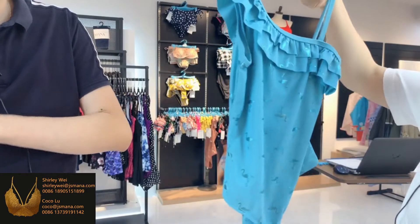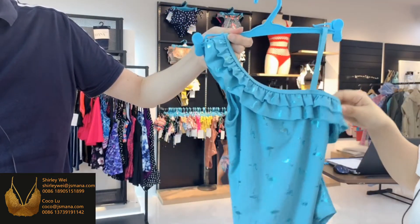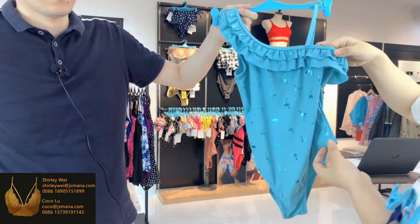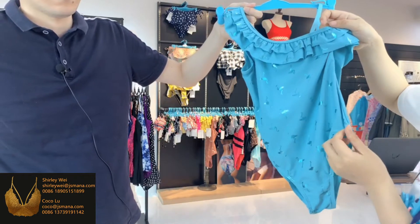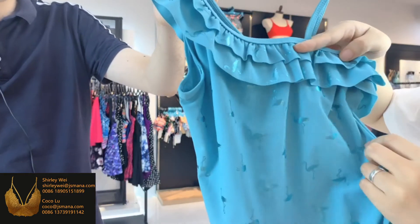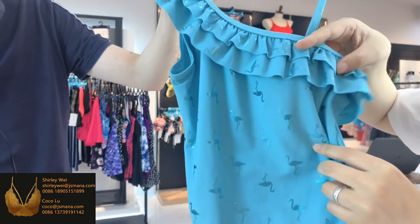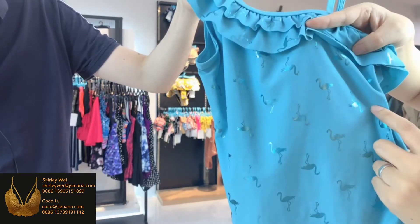Let's see the swimsuit — body suit — which has a single shoulder strap, a wide shoulder strap and a thin shoulder strap. This is also an all-over foil printing. Let's see the pattern closer. Can you find which animal? Maybe a bird — a flamingo. A flamingo is also a bird, right?